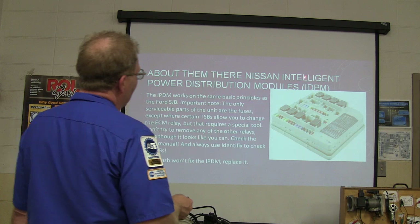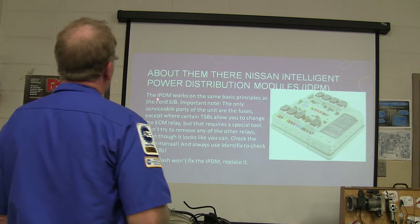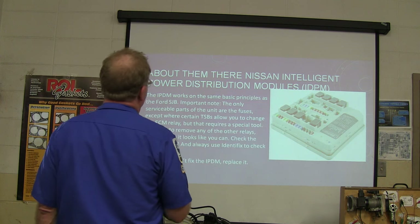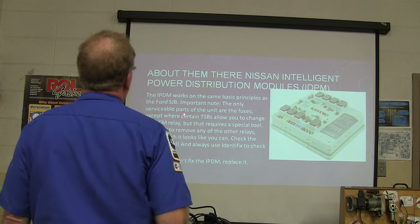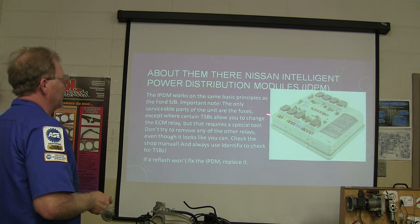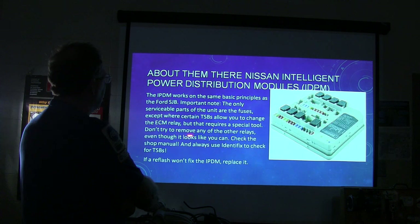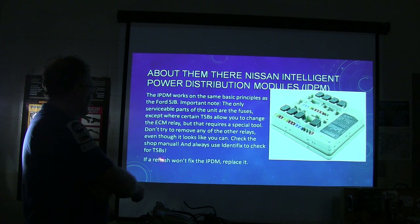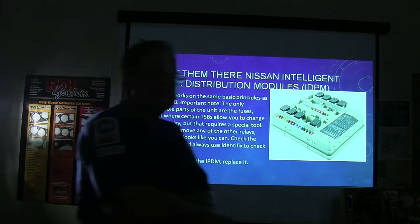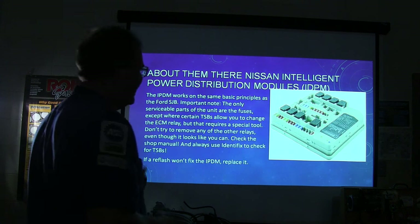This is the Nissan Intelligent Power Distribution Module — the IPDM — which works on the same basic principles as the Ford smart junction box. The only serviceable parts of the unit are the fuses. Don't try to remove any of the other relays even though it looks like you can — that requires a special tool. Check the shop manual and always use it to check the TSBs. If a reflash won't fix it, replace the unit. There is a special tool to get the engine control relay out if needed, and those things tend to fail.